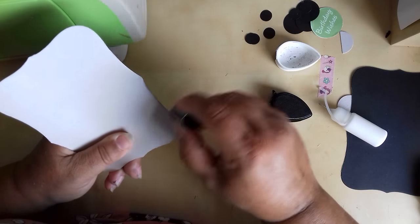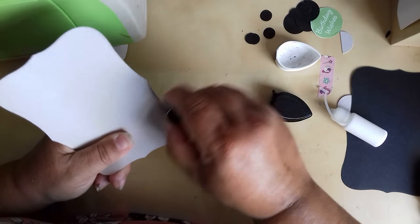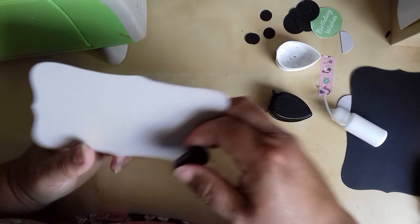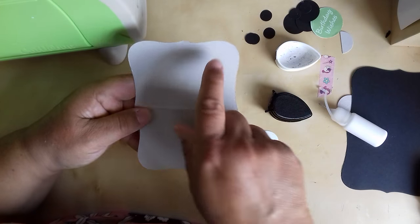I'm just going to go around the edge of the white circle, because if you think about it, Dracula's got a kind of blue or purple tinge to his skin, and a wee bit extra on the cheeks.